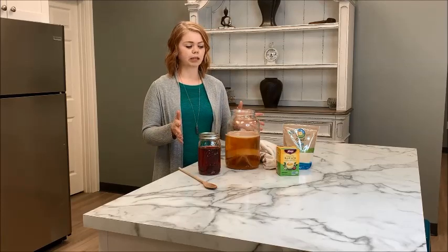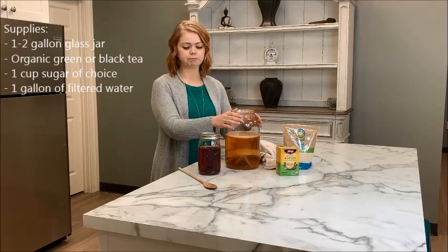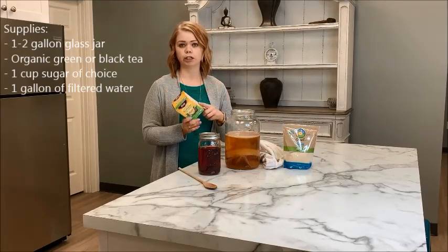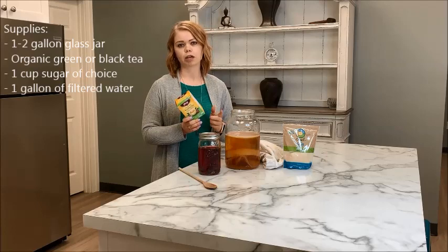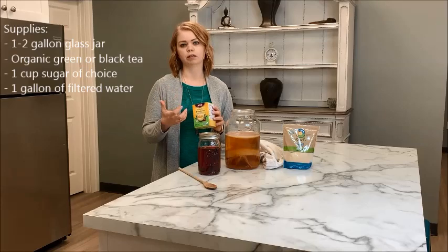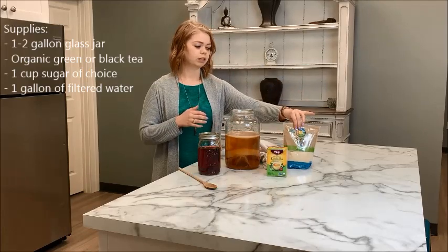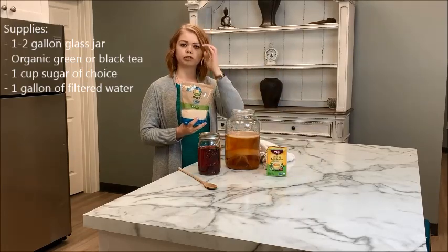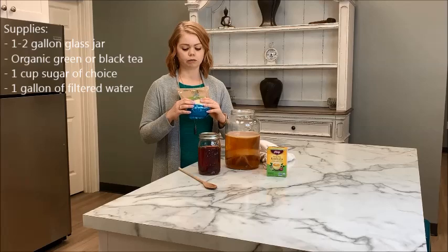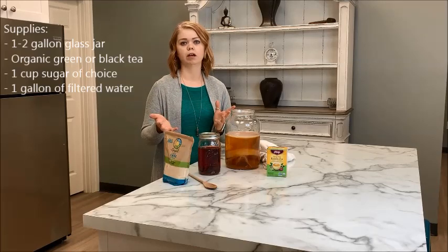To brew kombucha it's honestly very simple. Your basic supplies are about a one to two gallon glass jar — you want it to be glass. You're going to need some type of tea; I typically use an organic green or black tea. You can use herbal teas, but the caffeine within the tea actually helps to feed the kombucha and the SCOBY while it's fermenting. You'll also need some type of sugar — I usually use organic cane sugar, and coconut sugar works as well — about a cup of it.